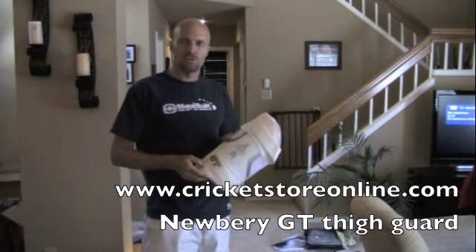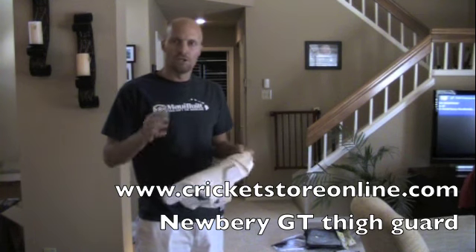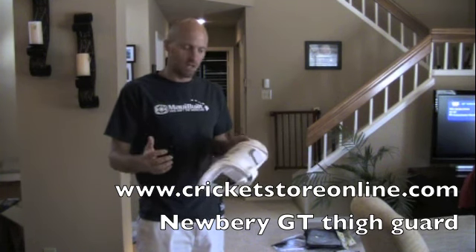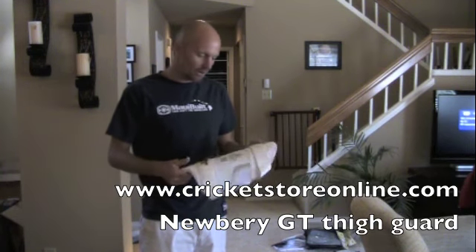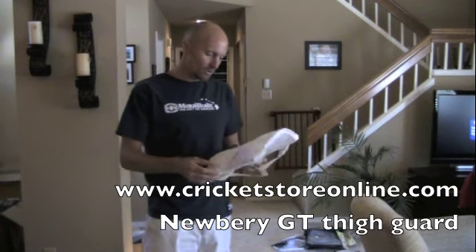Hi guys, Jason here from CricutStoreOnline.com. Just checking out a few more video reviews so you guys can feel a bit more comfortable with making purchases with me online, and just to show you that I've got the authentic genuine gear and that you can be really happy with your purchase.